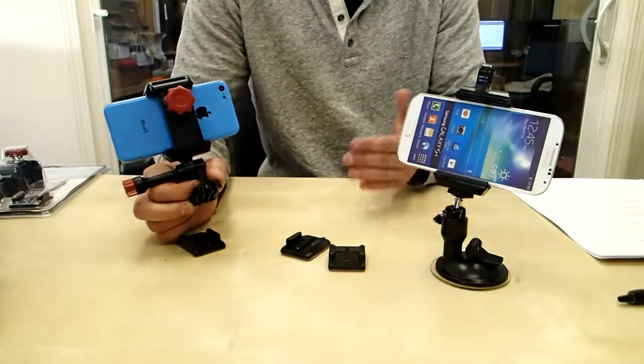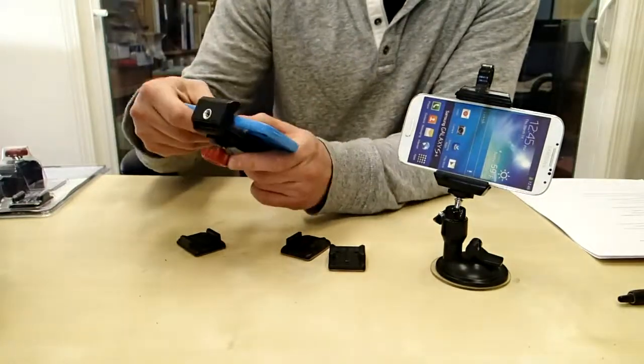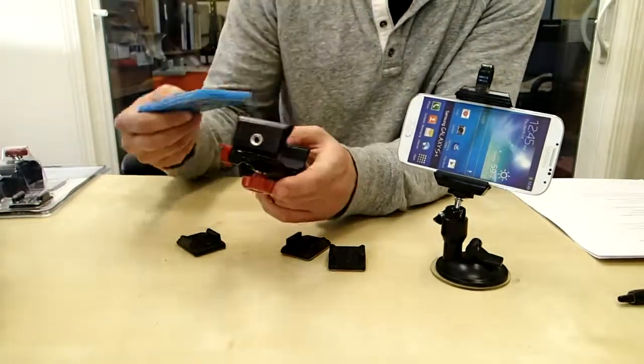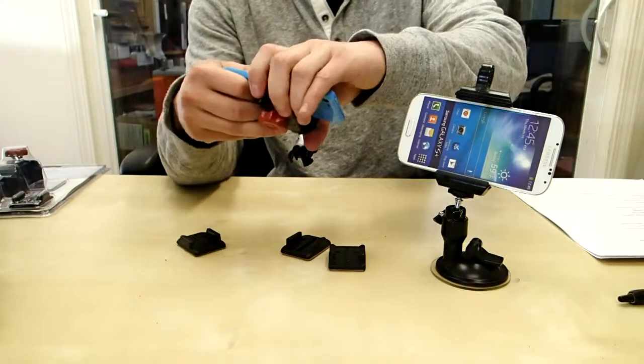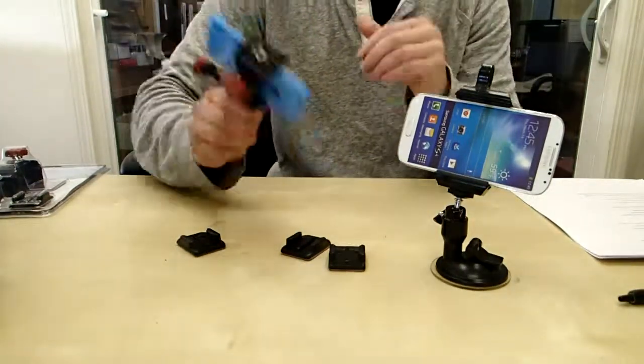There are a couple different mounting options right here and I'll go ahead and show them to you right now. It fits any phone — this is just an iPhone, and here I've got a Samsung. You just clamp it down in between these grips right here and you can see that it's really secure. It's definitely not falling out.